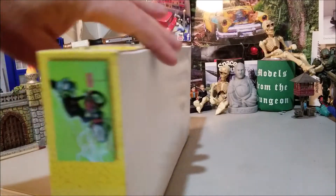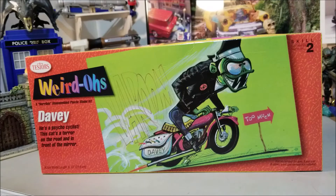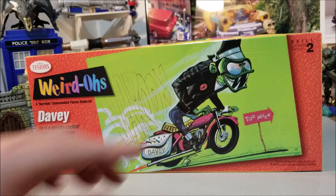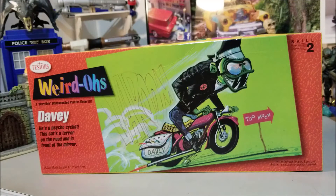Anyway, the box art does differ from what's actually in the kit. I mean, this is a drawing done years ago. The fangs are no longer there — it's more like broken teeth. Sharp upper teeth, no bottoms.